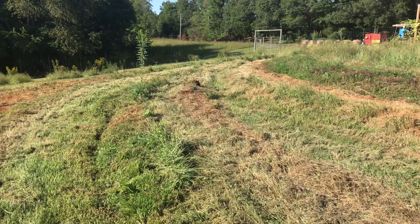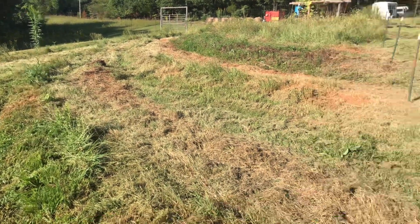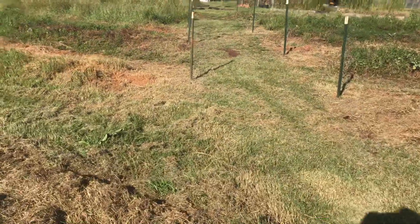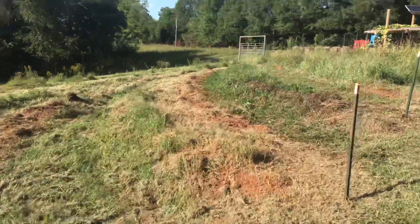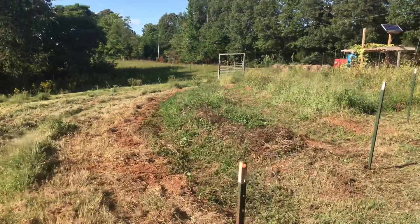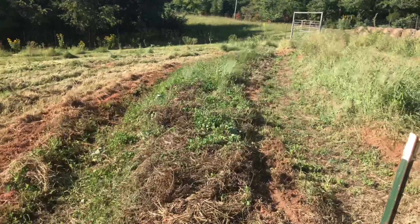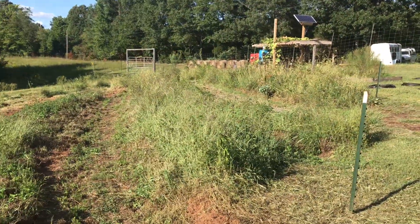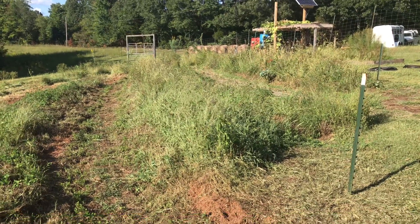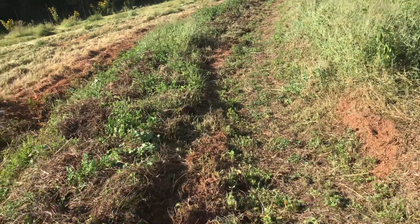We were scything this area, and scything works okay — it doesn't hurt anything and cuts long grass that can be used as mulch. You'll see this bed here had been scythed a couple of times, and it looks about as shallow as the grass. That bed up there had not been scythed, so you can see how much taller it is. When you scythe, you're able to take down a lot of the biomass and use it as mulch.